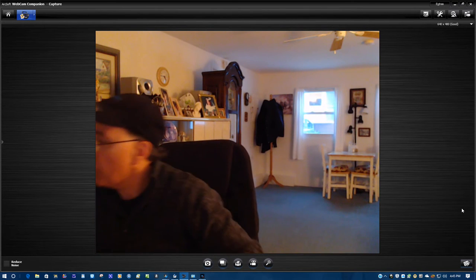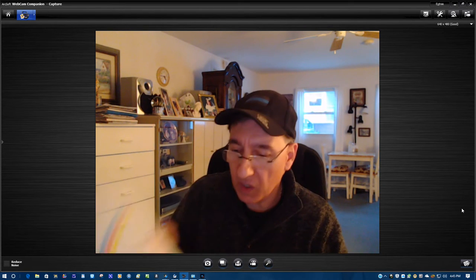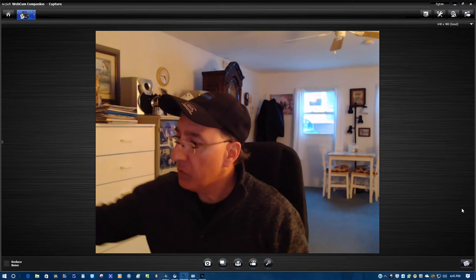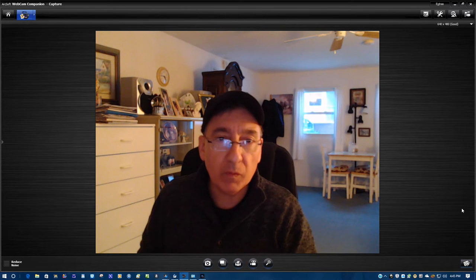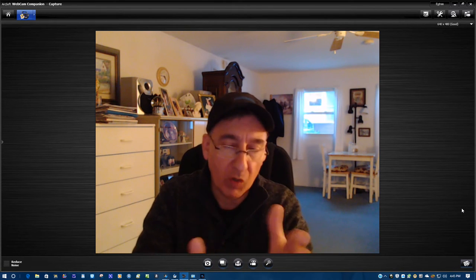I'm going to use the paper I took earlier for the scan. Now I'm going to point the webcam down to show you right from start to finish. Then I'm going to split screen the computer so you can see what I'm doing.